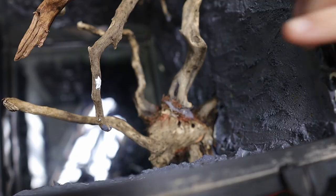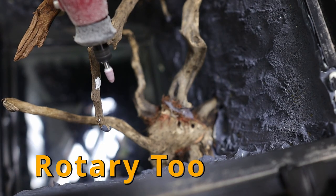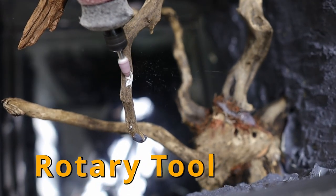Once done applying the Dry Lock, I took off all the wrapping on the branches. I did make a mistake and got some on a branch, but it's an easy fix — I just used the rotary tool and slightly Dremeled it off.